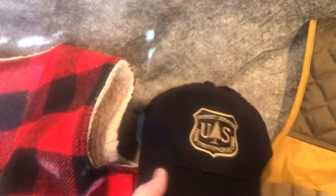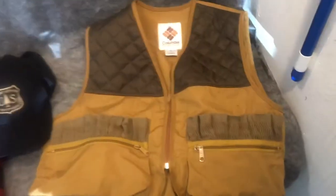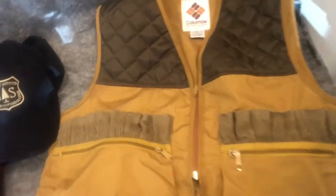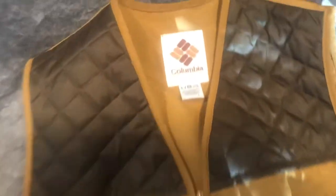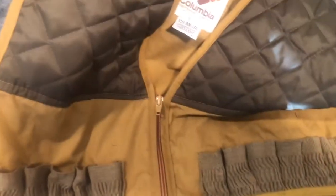US Forest Service logo hat — it is embroidered. I don't think the hat has ever been worn. And then this is a Columbia 1980s hunting vest for your shells. It is size large. Again good condition, clean pocket. I don't see any rips or tears, and the zippers all work.